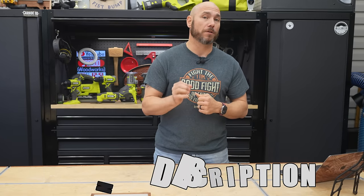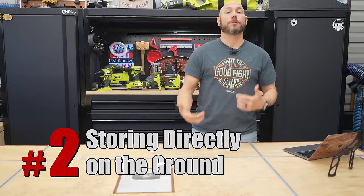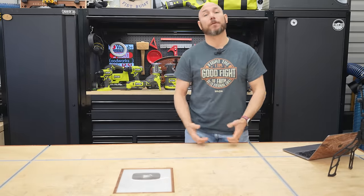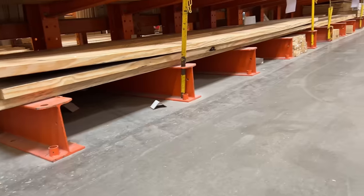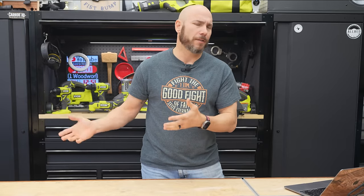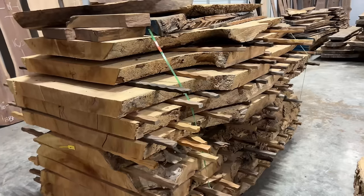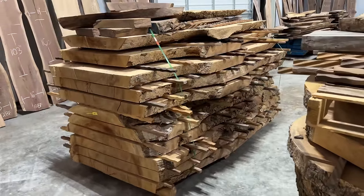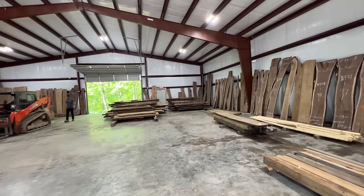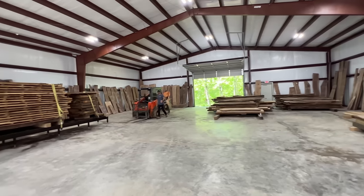Number two on the list is storing lumber directly on the ground or on concrete if you have a concrete floor. This is a huge no-no — you should avoid this at all costs. On concrete you might think you're safe, but you're not. Concrete is porous, so it absorbs moisture in the air, and moisture is heavier than air, so it's going to fall and settle on your concrete whether you see it or not. When you put your lumber on the ground or concrete, your lumber starts soaking that up just like a sponge.